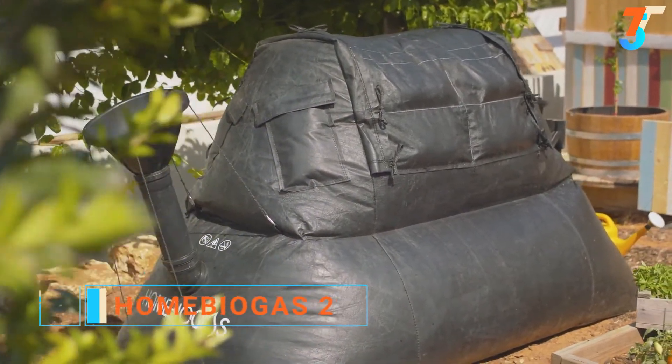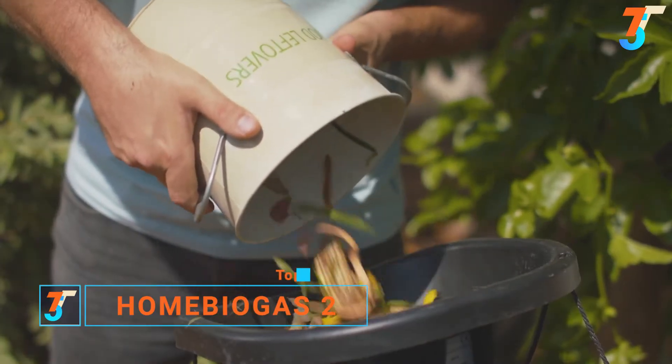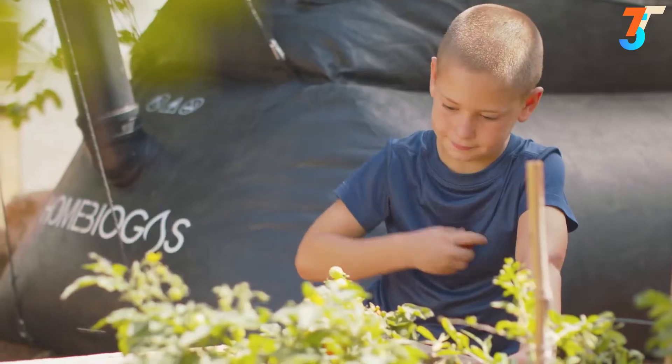Introducing Home Biogas — the system that enables you to turn your organic waste into clean cooking gas and rich fertilizer in your backyard. The ultimate system for sustainable living.